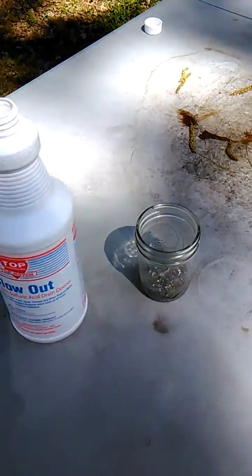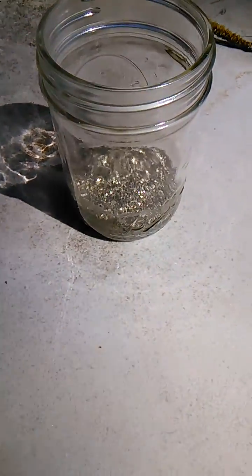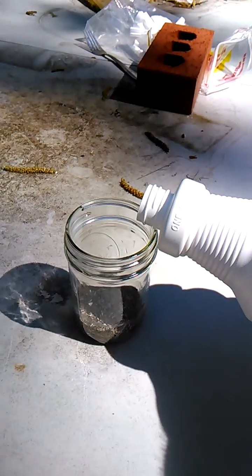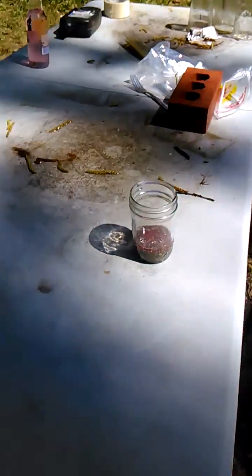What does concentrated sulfuric acid do to iron pyrite? Do not try this at home — for informational purposes only. Let's see what it does. This is concentrated sulfuric acid on the iron pyrite.